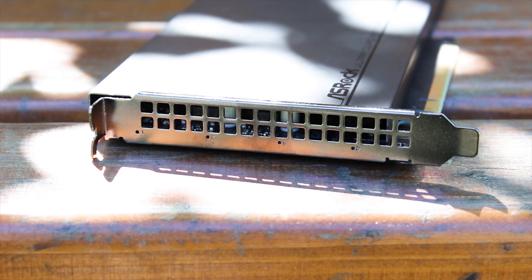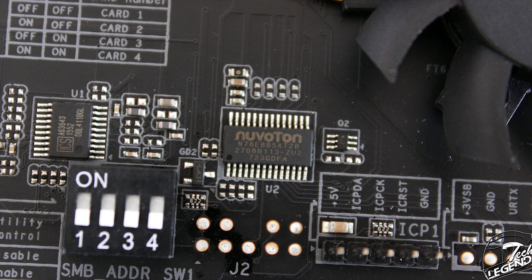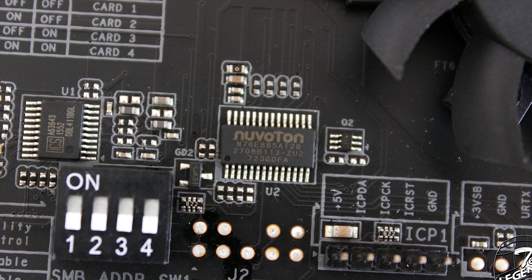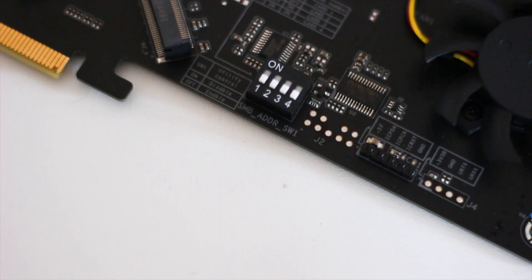Make no mistake, this card is well-equipped. It uses a Nuvoton-made Super I/O chip to handle all its sensors and telemetry. This is often not the case, especially for add-on cards at this price point, but this one has it.